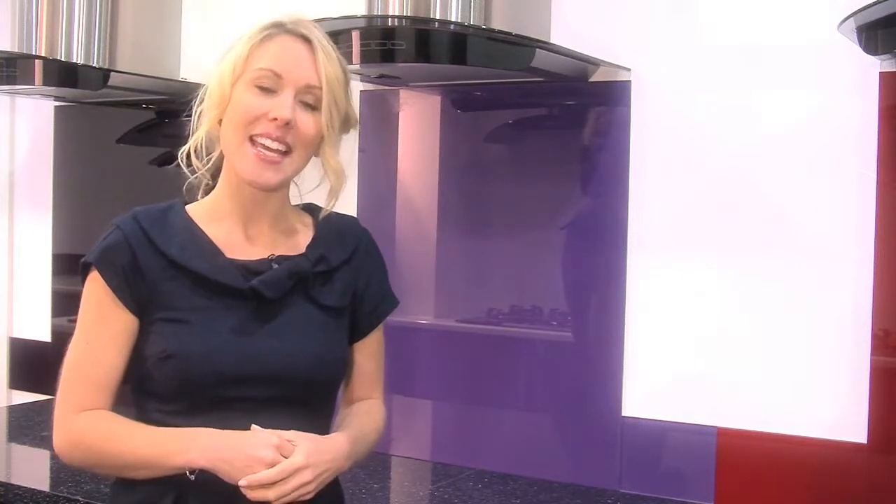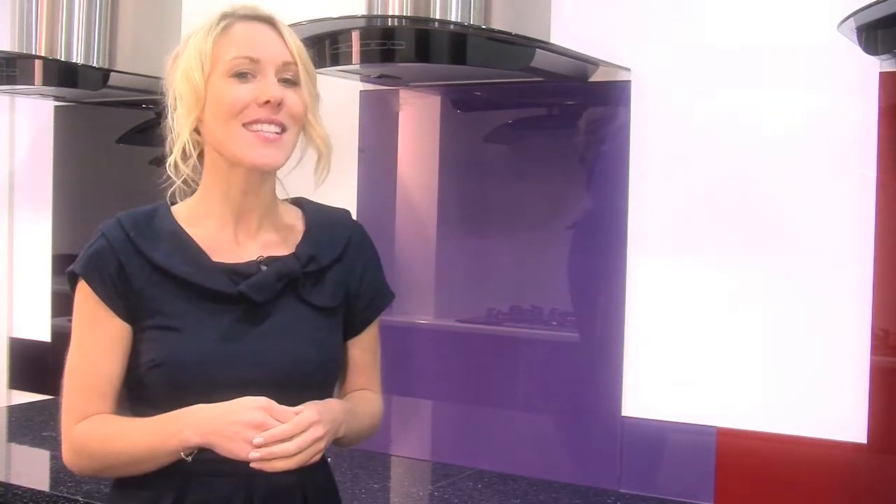These splashbacks are made from toughened glass and come in 60, 70, and 90cm widths. They're easily attachable to any dust-free, non-porous surface and are certainly a lot easier to clean than conventional tiles and grout.